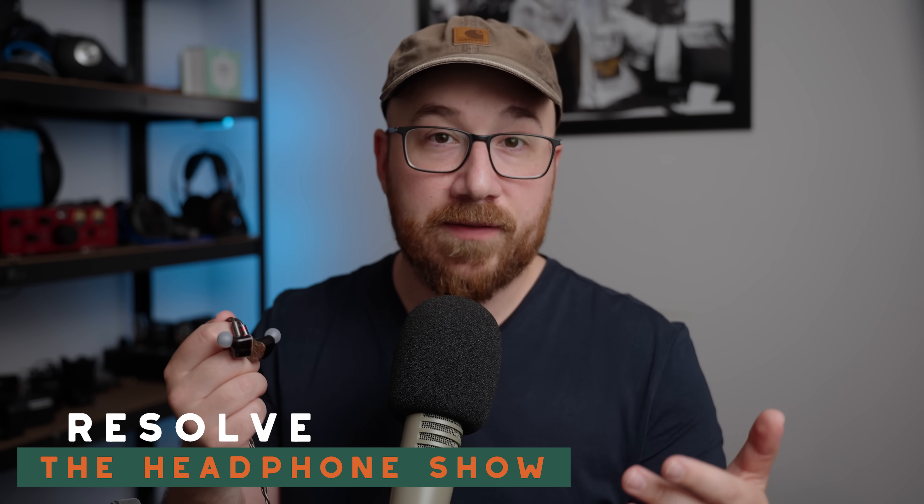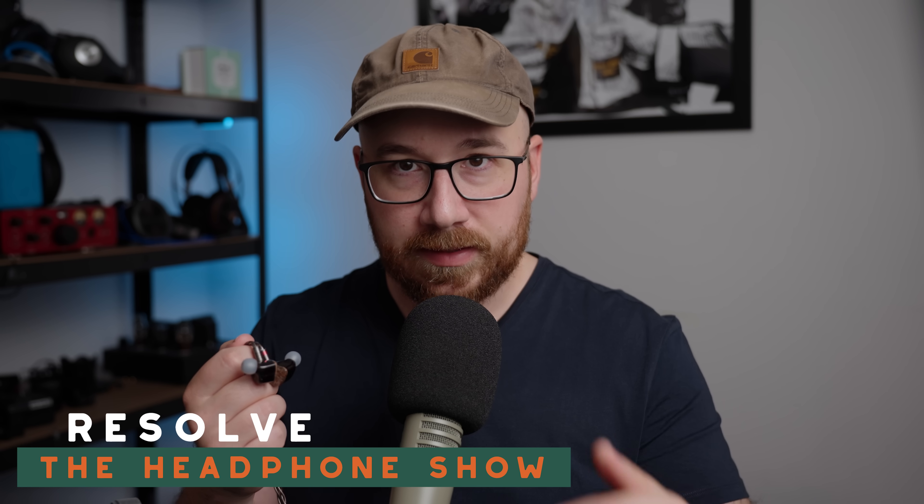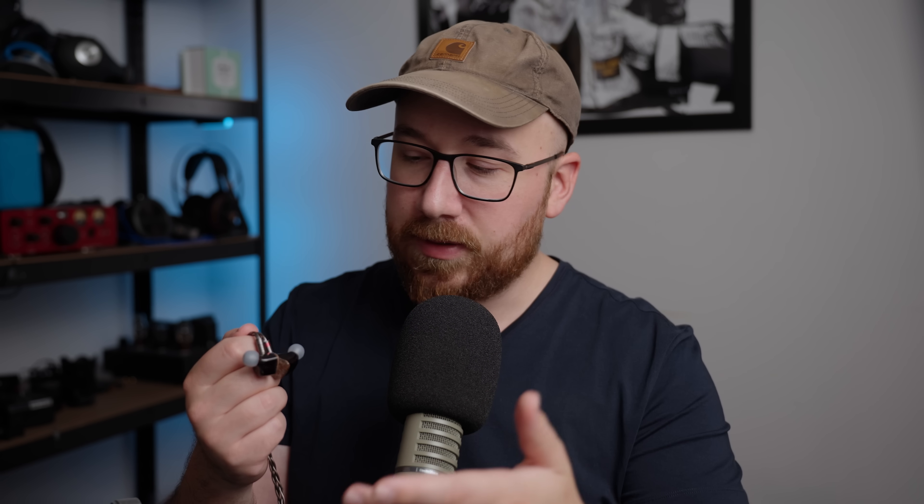A quick disclaimer: this unit was provided by HiFiGo for review at Timmy's request. Big shoutouts to HiFiGo and Timmy for sending this in — Timmy's the one who did the collab. As always, I do not get paid to say anything in particular about these products, I do not get to keep them, and all thoughts and opinions here are my own.